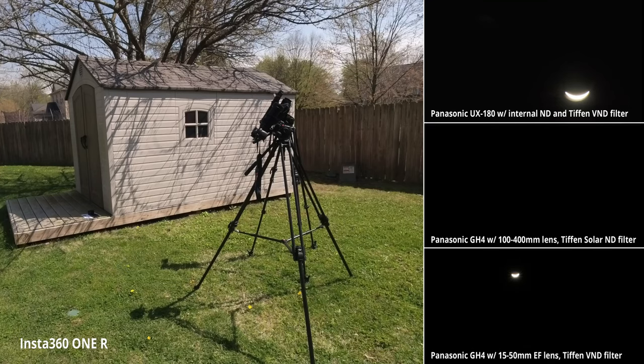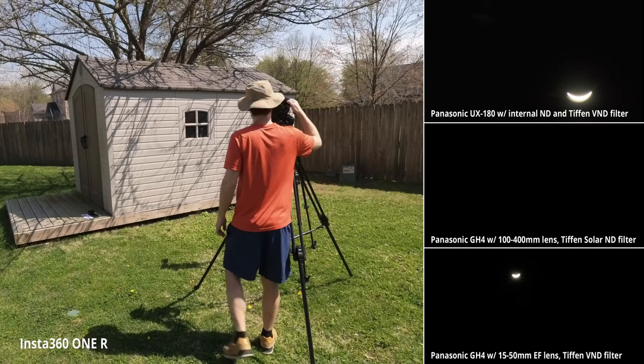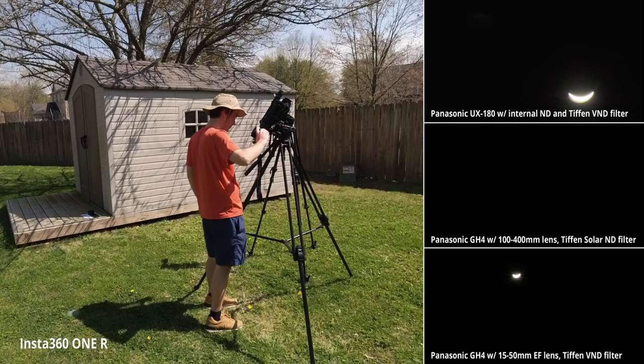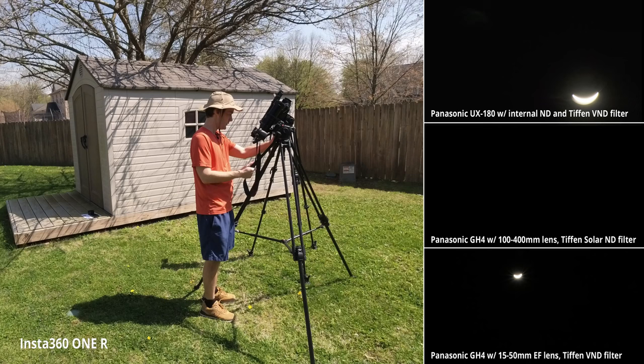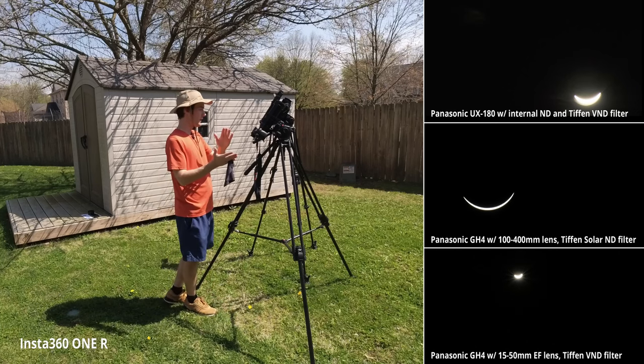Very cool. Very cool. Now we've got it going the other direction. I'm going to turn this camera back on as it opens back up. The Panasonic long lens is back on and we'll sync it.